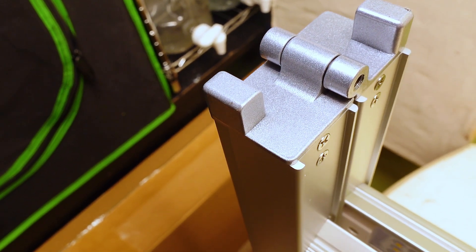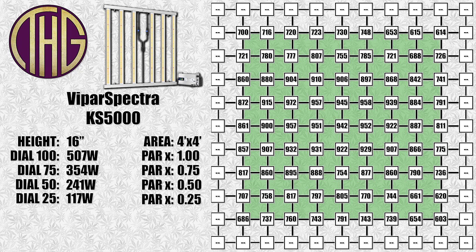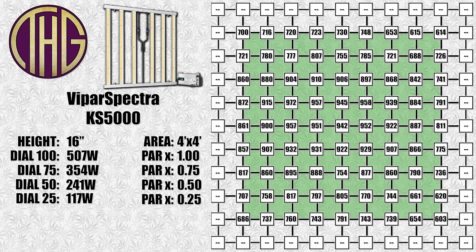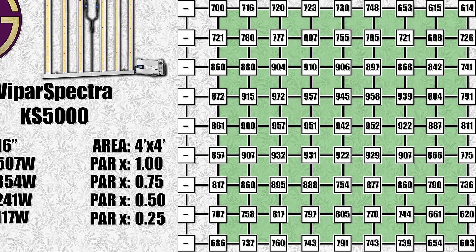The light looks great — let's get it mounted in the tent and measure the light levels. At a 16-inch height, the highest PAR reading is 972, which is more than you will likely ever need, and all of the corners are still above 600 PAR. This is an incredible light spread at this height, showing that the light dimensions work really well in a 4x4 tent. This light will pull 507 watts from the wall at full power. At 75 it pulled 354 watts, at 50 it was 241 watts, and at 25 it went down to 117 watts. The light is listed as pulling 500 watts plus or minus 3%, so we are right in line with that.